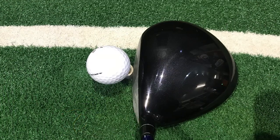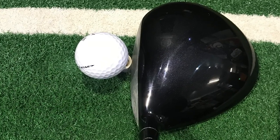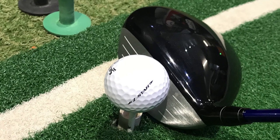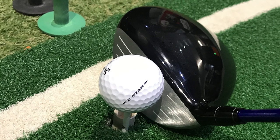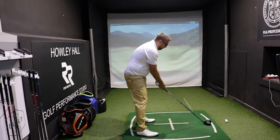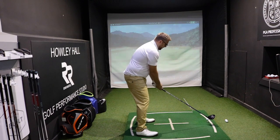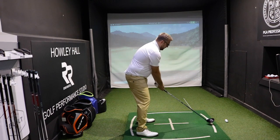Sitting it down behind the ball, it's a bit more of a triangular sort of shape than I'm used to, and sits almost a little bit draw bias, which I think this driver is trying to help with as well. But it sits really nicely behind the ball. I like the contrast between the face and the crown there as well. So let's give it a hit and see how it goes.